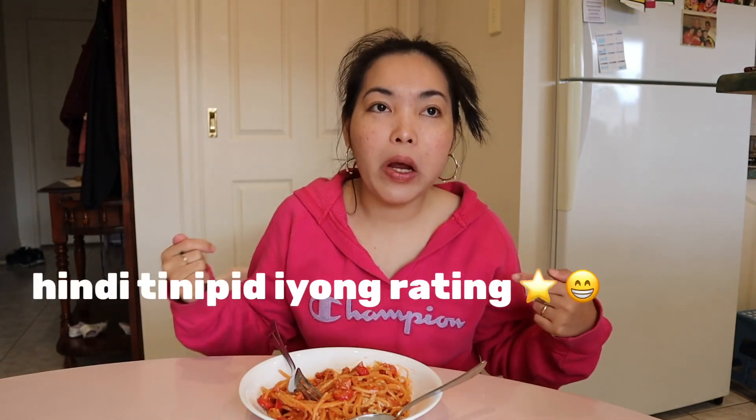10 out of 10 for me! So yeah, I think that's it for now guys. I hope you enjoy this recipe and make it at home. Please don't forget to like this video, share it with your family and friends, and if I can do it, you can do it! See you guys next time — happy weekend, it's Friday, bye!